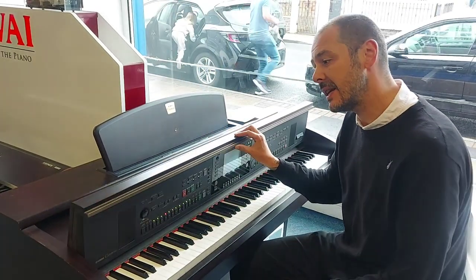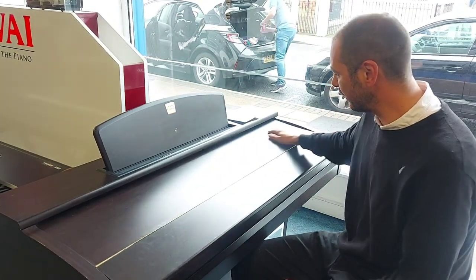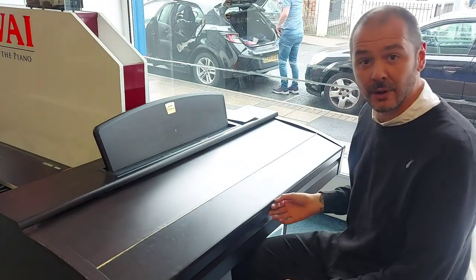It's the Yamaha CVP 305 and it's in this lovely rosewood finish, soft closing lid there.